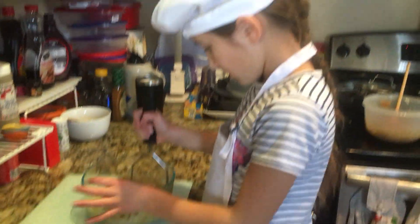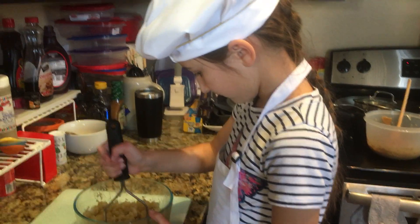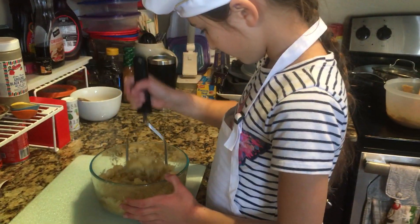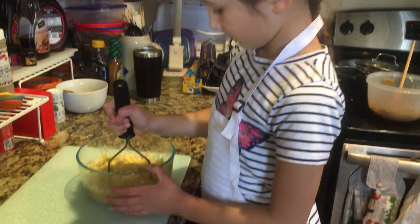This is almost the last step — we're gonna mash the bananas. We put in four bananas; they weren't all really ripe today, they were okay but not as ripe as they could be, so a little hard to mash. How are you doing?